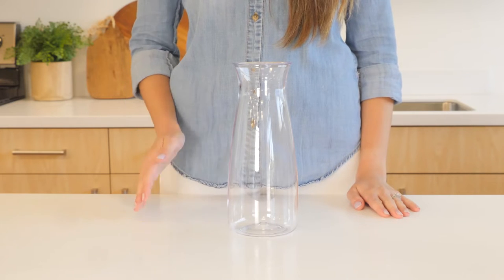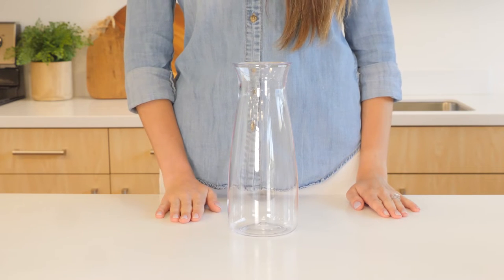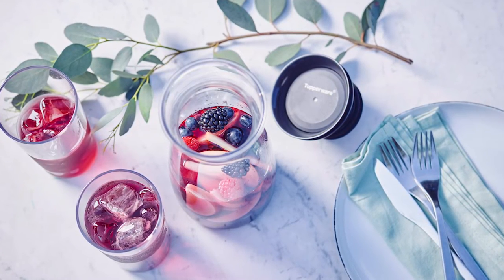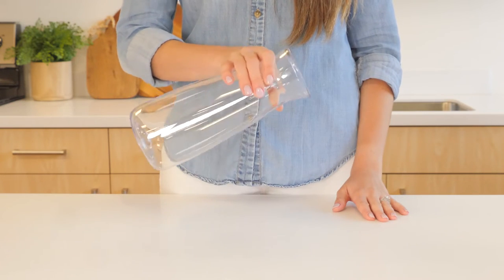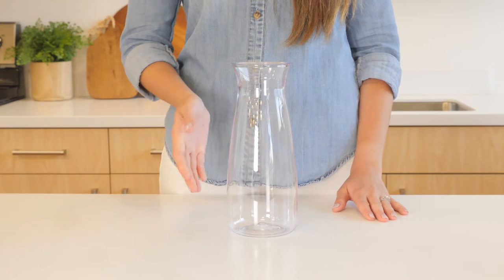With a capacity of 1.1 liters or 1 quart, the Tupperware Hydrolife 360 Carafe adds a touch of modern elegance to any table setting. Its slim design at the top makes it easy for even the smallest hands to pour with a secure one-handed grip.